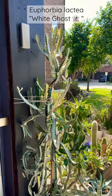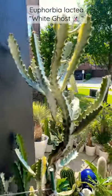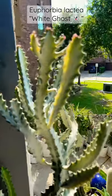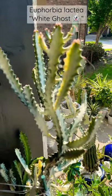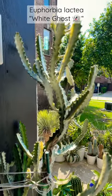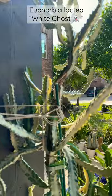Hi guys, it's Cynthia with Cacti on White, and welcome to my channel. I just wanted to share with you guys my euphorbia lactea white ghost. I've taken a lot of pictures and posted on Instagram, and I think I've featured it a few times in different outdoor videos, but I wanted to show you guys just how large it is.